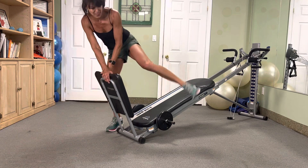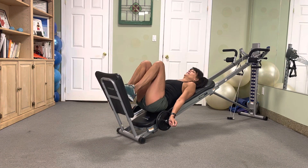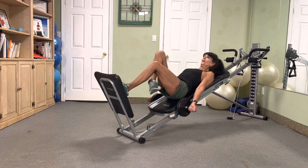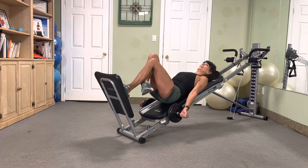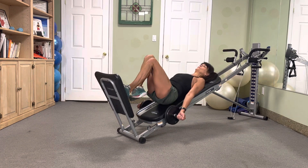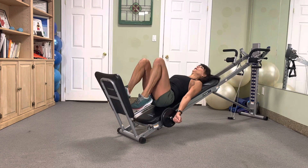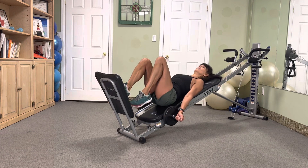We're on the fives with that hop squat — three, two, hop it. Five, four, three, two. Nice. Switch it — five, four, three, two. Nice.